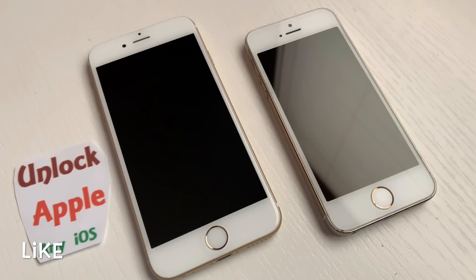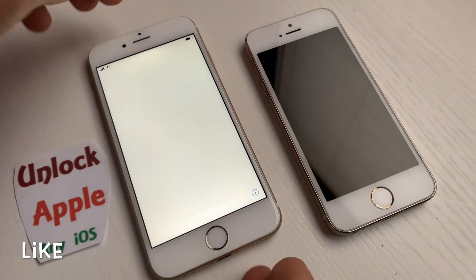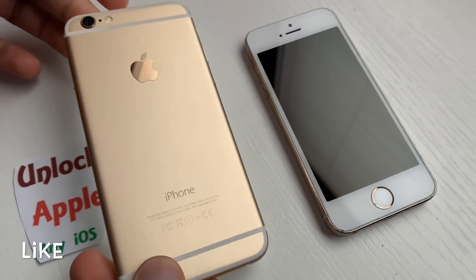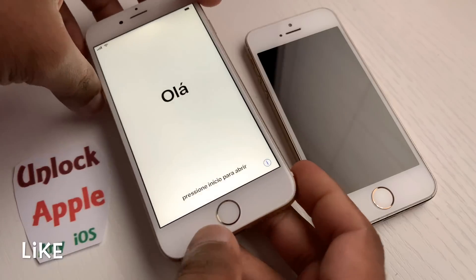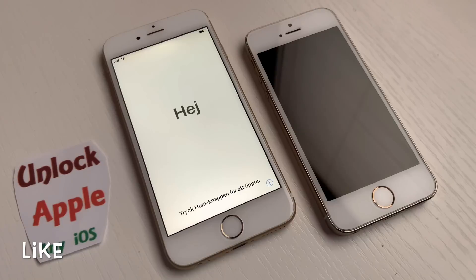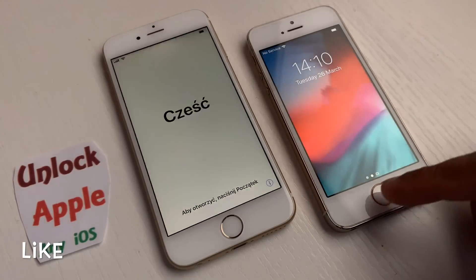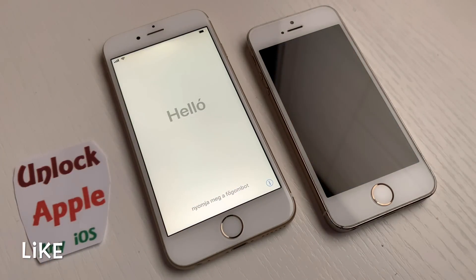Hello everyone, welcome to Unlock Apple any iOS. Today we're going to unlock an iPhone. On your screen I have received this iPhone today — this is an iPhone 6s Plus. We are going to unlock it. At the moment we have iOS 12.2, which is the latest iOS released by Apple. If we get success on this iPhone 6s, it means it will work on all kinds of iPhones.